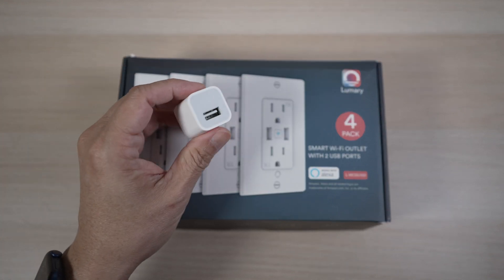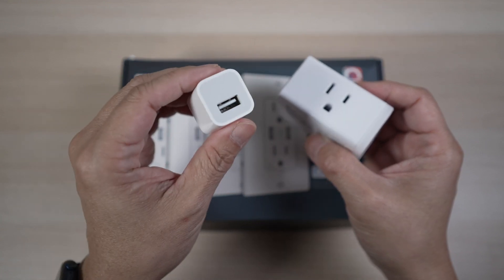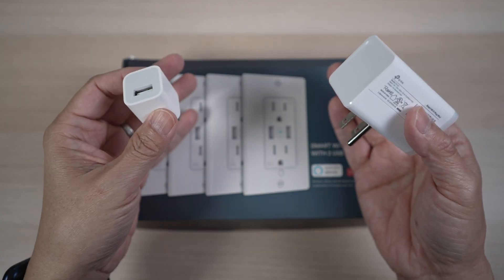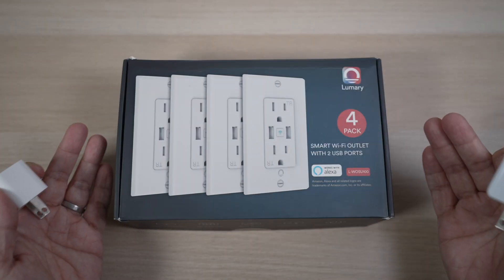Instead of having to plug in a USB charger or a smart plug, wouldn't it be nice to have USB charging ports and smart plugs all built into the outlet? You can with these Lumary smart outlets. They're easy to install and set up too.